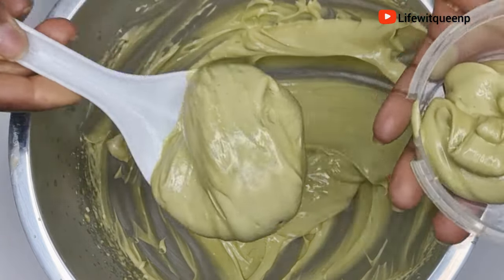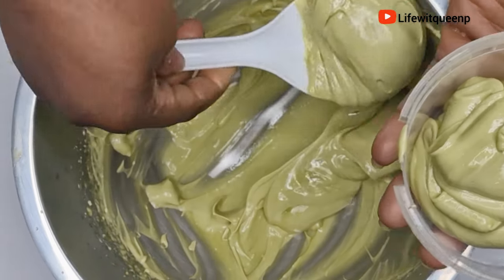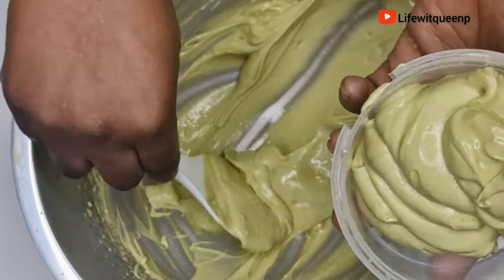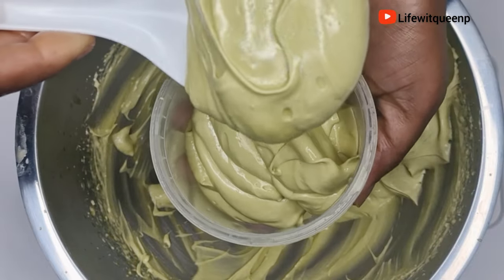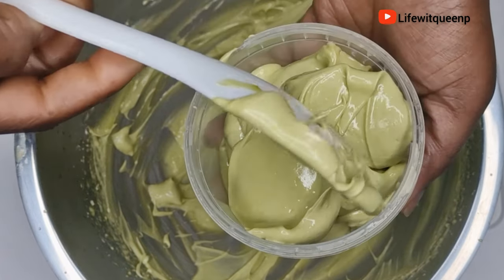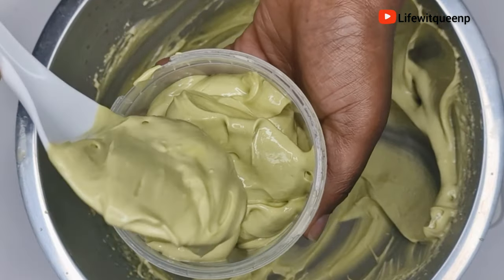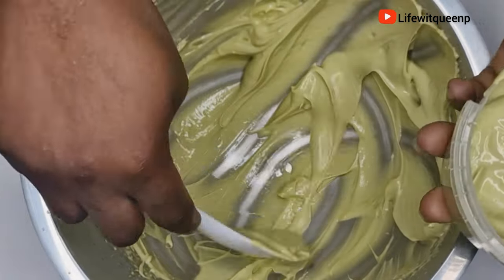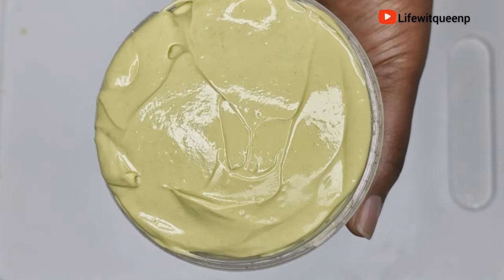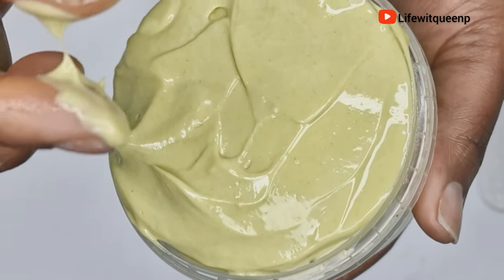Once done mixing, transfer the hair butter into your container. You can use this hair butter to seal in moisture to your hair, or use it in your deep conditioning as well. Remember, when moisturizing your hair always follow up with the LCO method — liquid, cream, and oil — to seal in moisture. This technique is all about keeping your hair moisturized for as long as possible. Thank you guys so much for watching — if you enjoyed this video please give it a thumbs up and subscribe to my channel. I'll catch you in my next video!